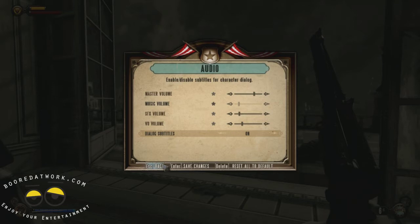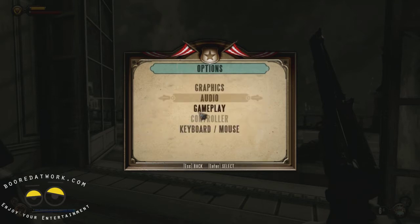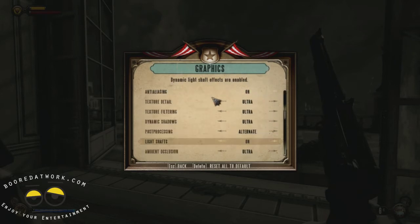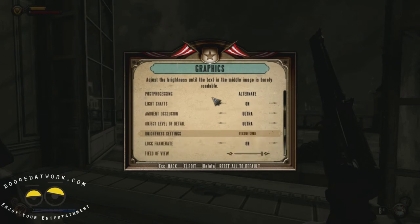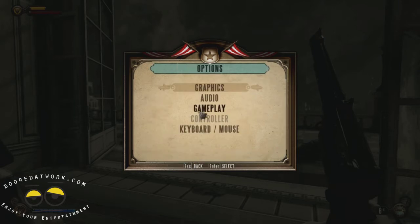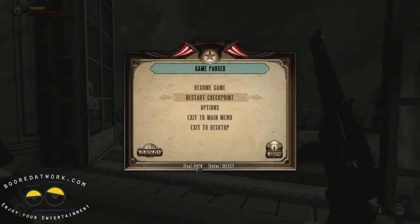I've gone ahead and loaded up Bioshock Infinite, and I'm going to give you a look at what our graphics settings are right now. You'll notice that most of the graphics settings are set to Ultra — we're trying to basically push this card as far as we can. The field of view is set to max, and we have all the bells and whistles on as well. Now we're going to go back into the game and give a quick performance playthrough.